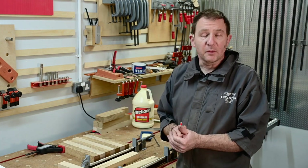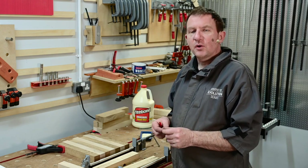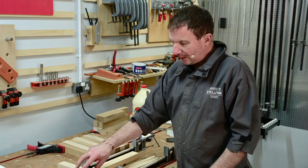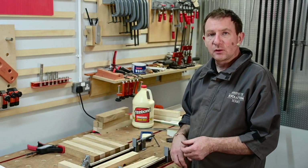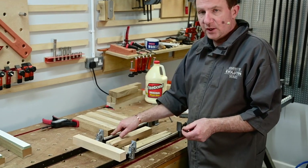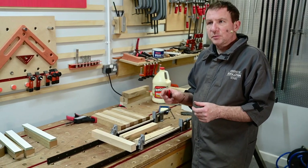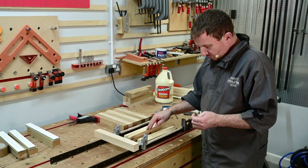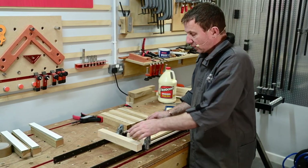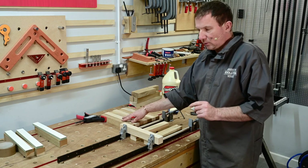For the all-important gluing up, we've done a bit of prep on the bench. On the sash clamps, the steel bars can cause rust marks, so I'm putting some masking tape on the bars — that'll help keep the work off, stop the glue sticking to the clamp, and prevent that black line we get especially with oak. I've got a couple of bearers underneath to help support the wood and keep it at equal thickness.